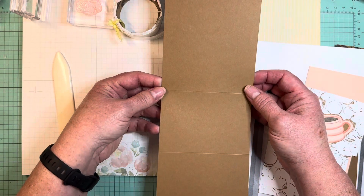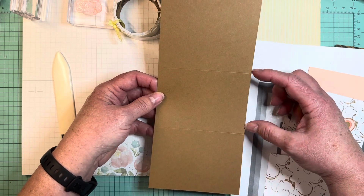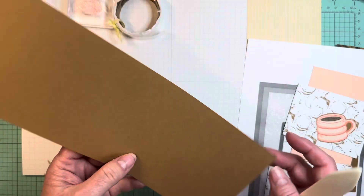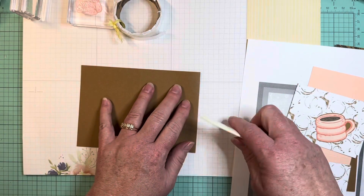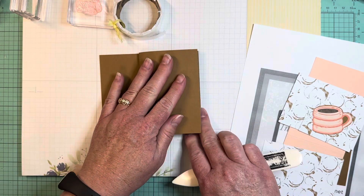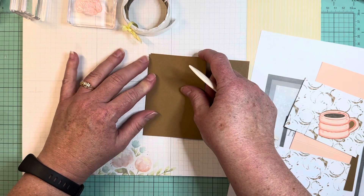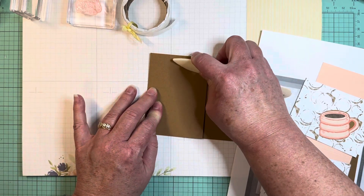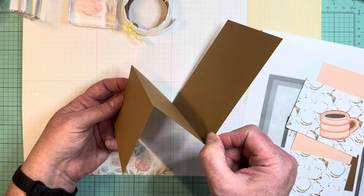On your large piece, you are going to find it helpful to score it at 3 and 6 inches. Then you're going to fold it in a Z fold and then back down. Get those edges and corners nice and straight — there's our accordion fold right there.